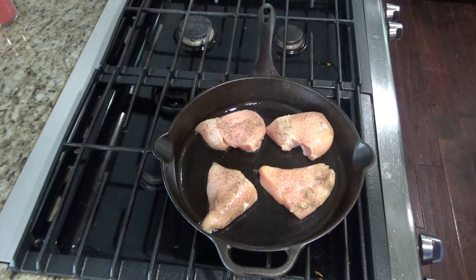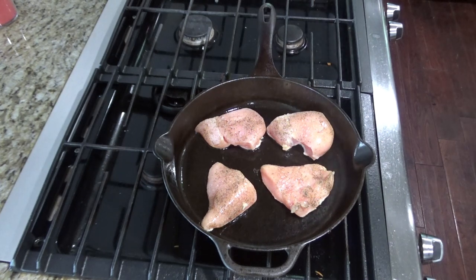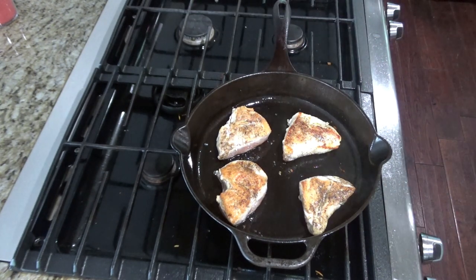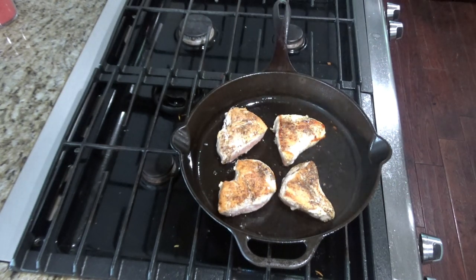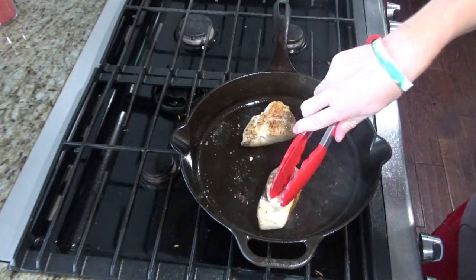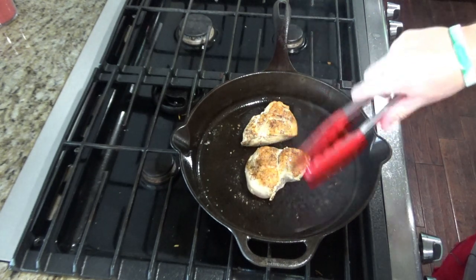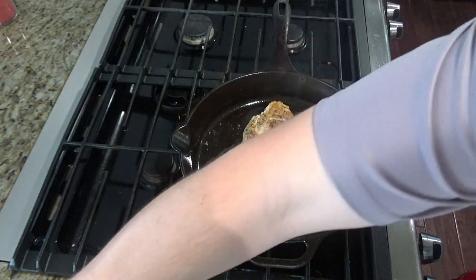Cook it about three minutes per side. Once you have the chicken browned on all sides, take it off and set it on a plate. You may need to remove some of the smaller pieces earlier, like I did.